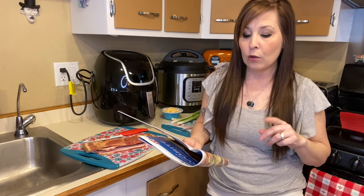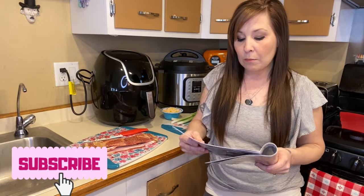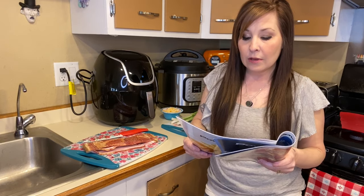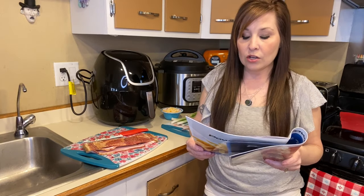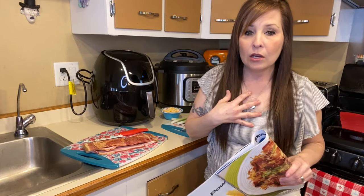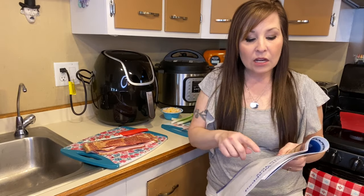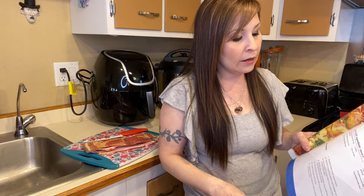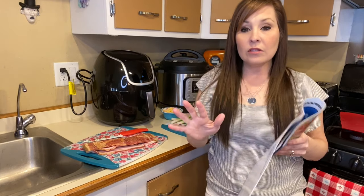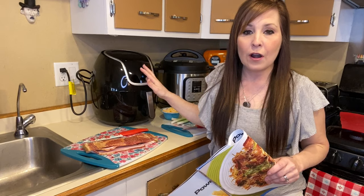I'm going to be doing the five to seven quart recipe because mine's a seven quart. That calls for one 16 ounce bag of tater tots, one package of medium size bacon slices, and a half cup of shredded cheddar cheese. You can also add scallions and sour cream. I don't have sour cream today but I'm going to top mine with sriracha for a little extra spice. I'll list the full recipe down below for both quart sizes.